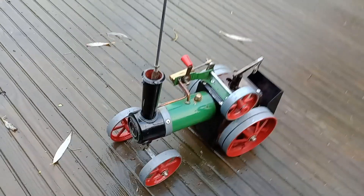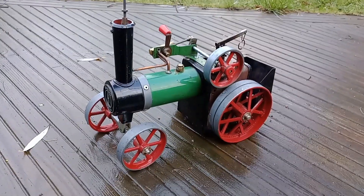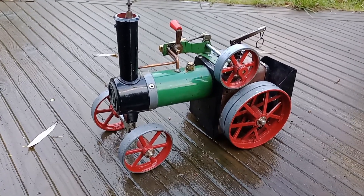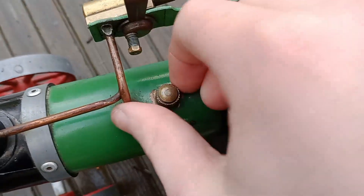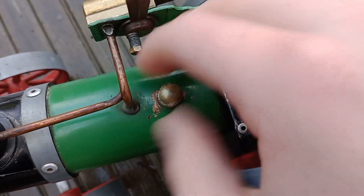Hello everybody and welcome to this year's Christmas special. In today's video we're going to run my Mammoth TE1A traction engine. First of all we're going to take off the safety valve and pour some water into the boiler.